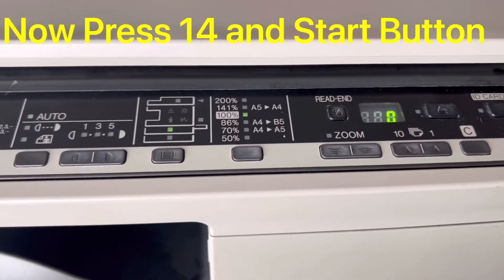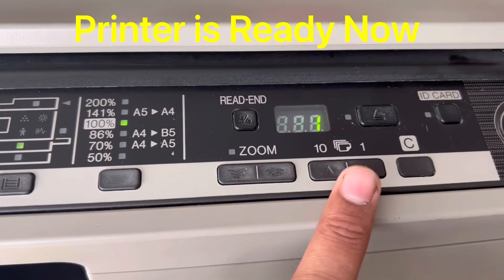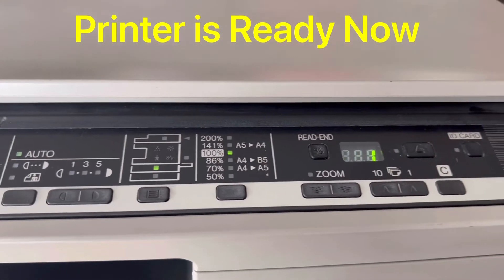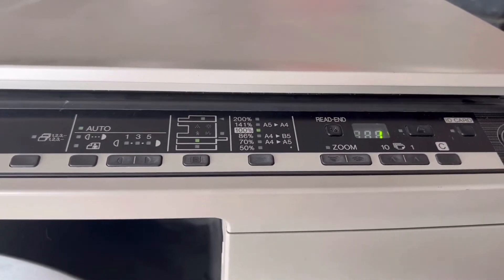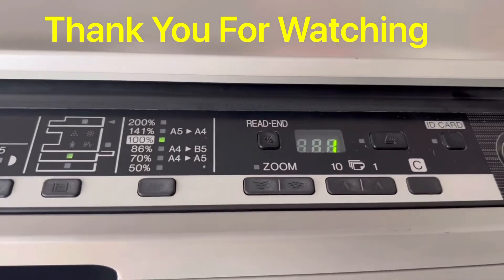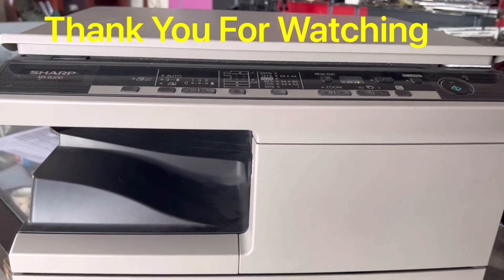The printer has initialized and is now in copy-ready position — the error is gone. If after doing this your printer shows the same error again, it means your fuser unit needs to be replaced. The machine now has no more errors. Hope you understand the matter.